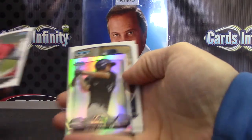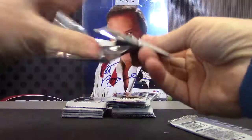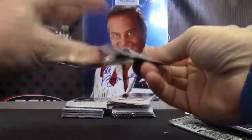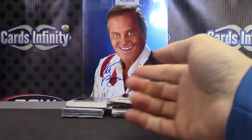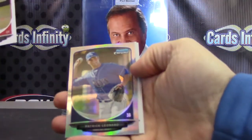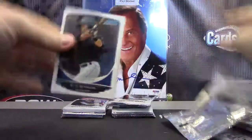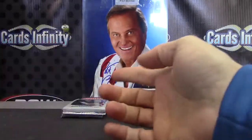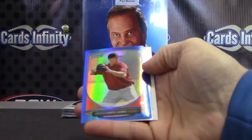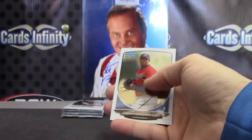Mini of David Dole — base. John Smoltz — base. Refractor Patrick Leonard. Zach Wheeler. Blue Refractor Jake Lamb — Jake 'Silence of the Lamb' — numbered to 250.